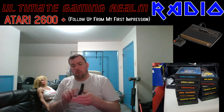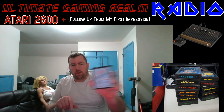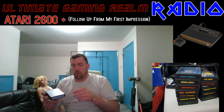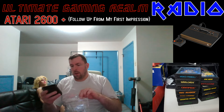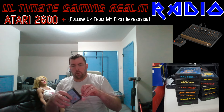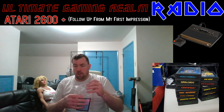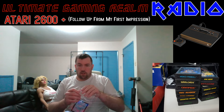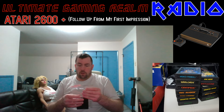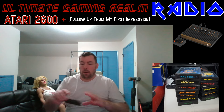I also got one more thing — this console cleaner, which cleans out the cartridge input slot on the Atari 2600. I actually only used this on the Retron 77 because I used a few cartridges without cleaning them first. I didn't think it would get too dirty, but I just wanted to be safe. I doubt I'll need it for the 2600 Plus since I've already cleaned the cartridges as much as I can.